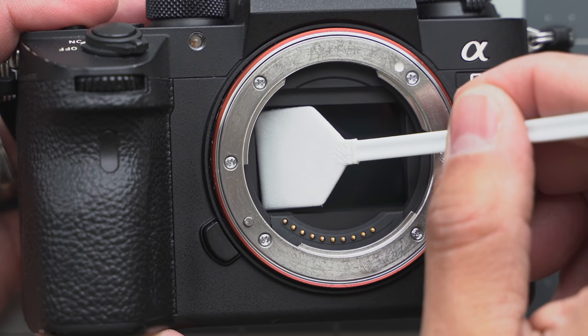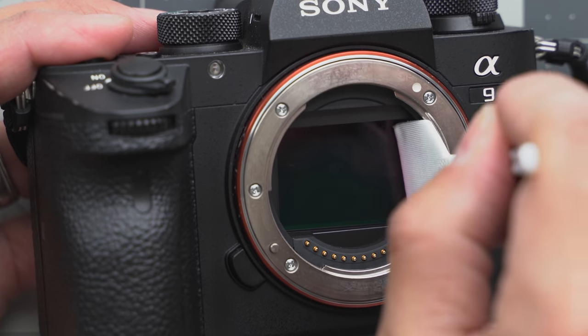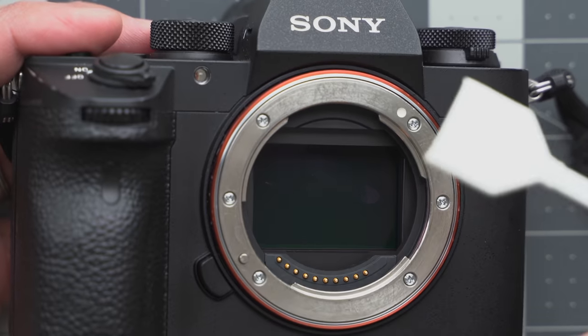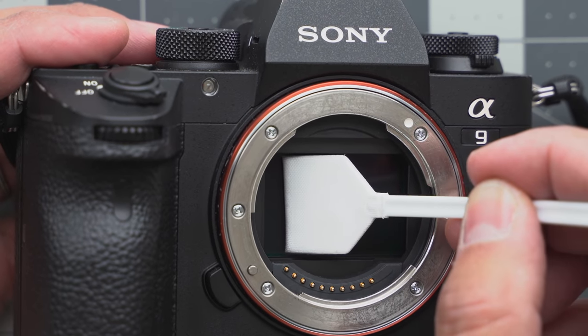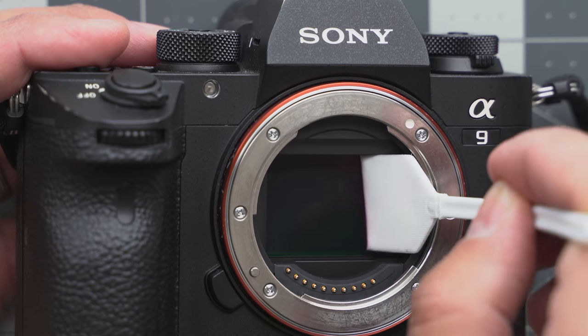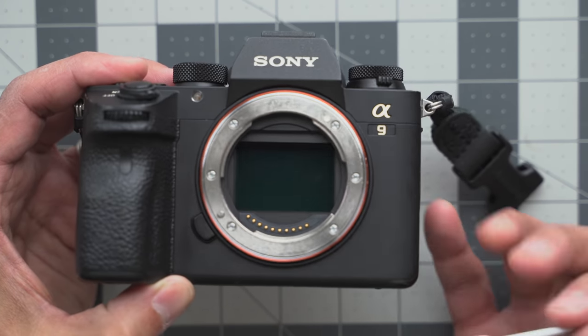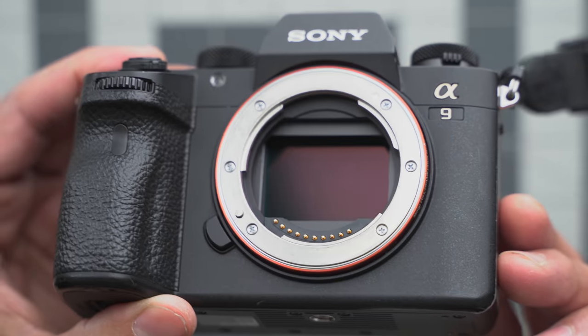I've also seen not to push too hard — you're kind of just cleaning the window once. And wow, it already got rid of the smudge! I'm going to turn it over to the clean side. What I've also seen is that you're not actually cleaning the sensor — you're cleaning a piece of glass in front of the sensor. Look at that — it's clean already from the smudge.